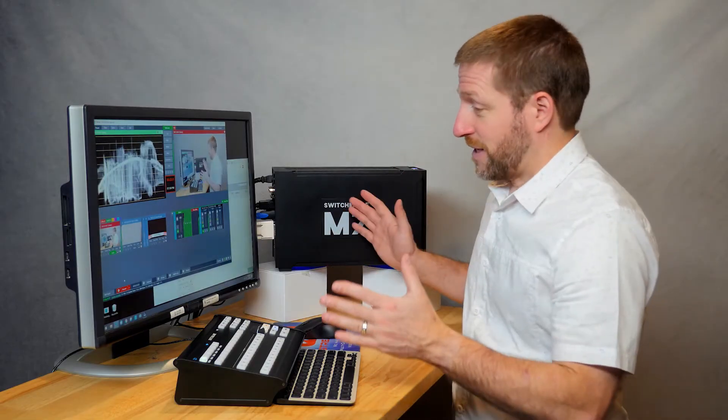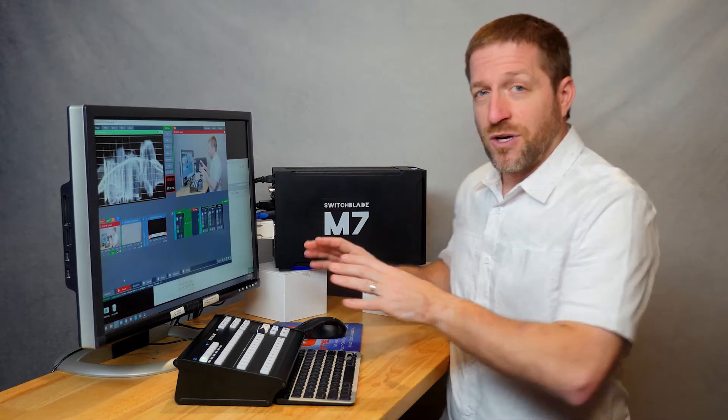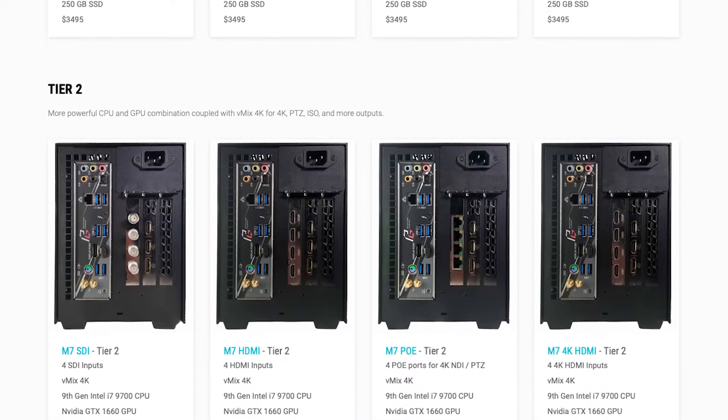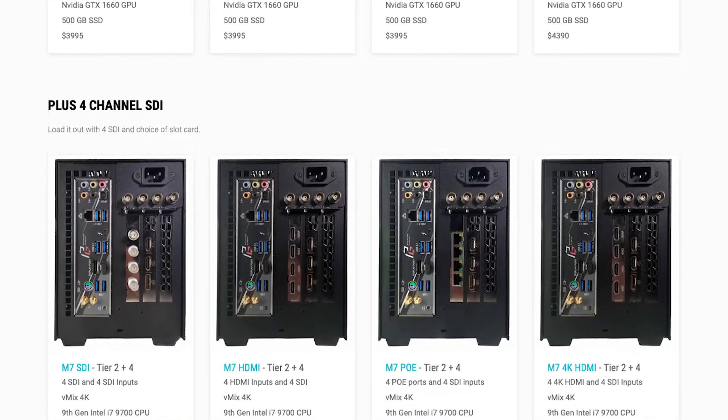These are complete ready-to-run setups for people looking for features and support. If you want a pre-built and tested kit with a single phone number for support, this system is for you, and you can still configure the system — you're not locked into one thing. You can upgrade the CPU and GPU so that you can easily step up from a system made for HD to a 4K powerhouse.